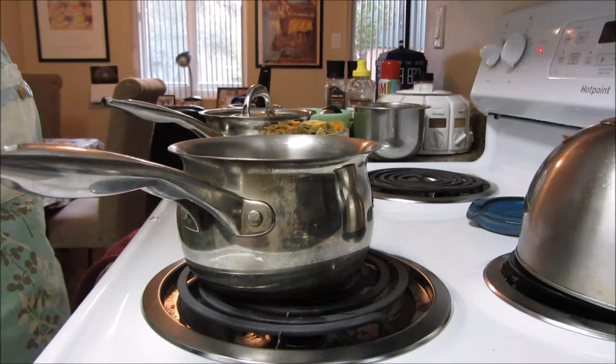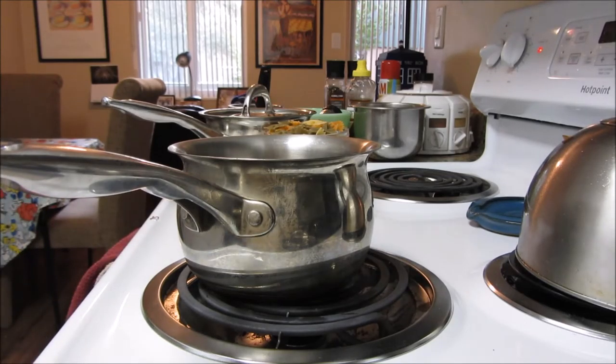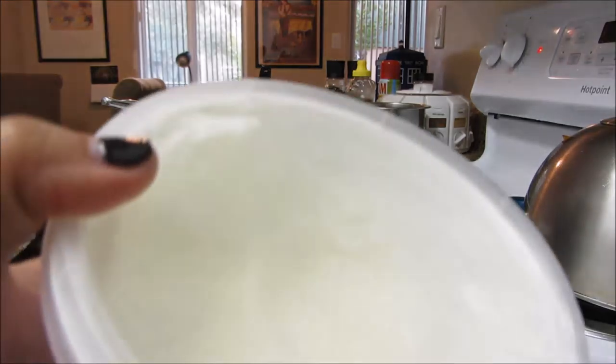Oh, we do have Fage yogurt — that's an idea! I do have some Fage yogurt, so I'm going to use some of that; it will be nice and tart.